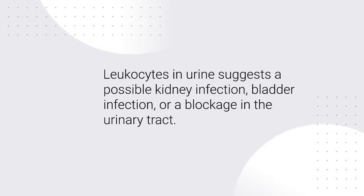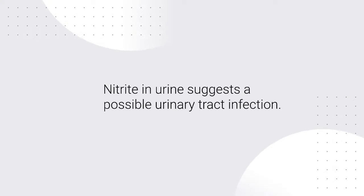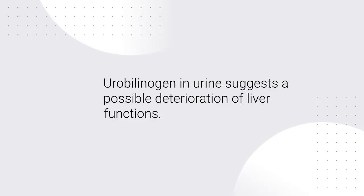Leukocytes in urine suggests a possible kidney infection, bladder infection, or a blockage in the urinary tract. Nitrite in urine suggests a possible urinary tract infection. Urobilinogen in urine suggests a possible deterioration of liver functions.